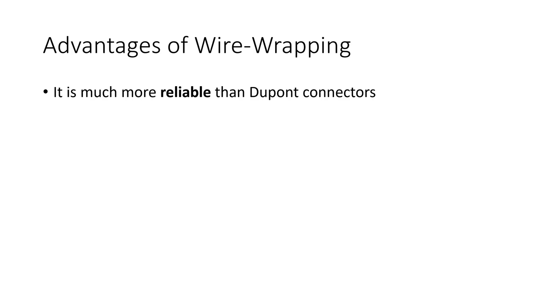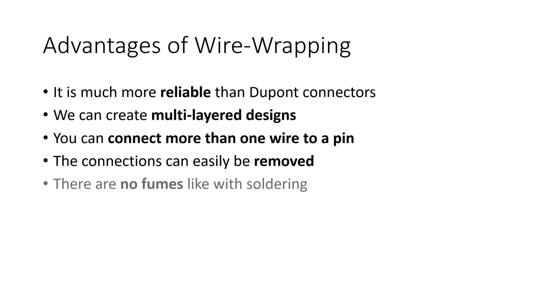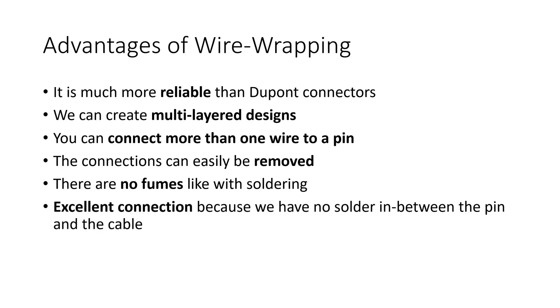As with Dupont cables, we use isolated wires and therefore can create multilayered designs. You can easily connect more than one wire to a pin. This is not possible with Dupont cables and hard if you solder thin wires directly to the pins. The connections can easily be removed, which is not so comfortable with soldering. There are no fumes like with soldering. The connection is excellent because we have no solder in between the pin and the cable, and the connected surface is bigger than with soldering.